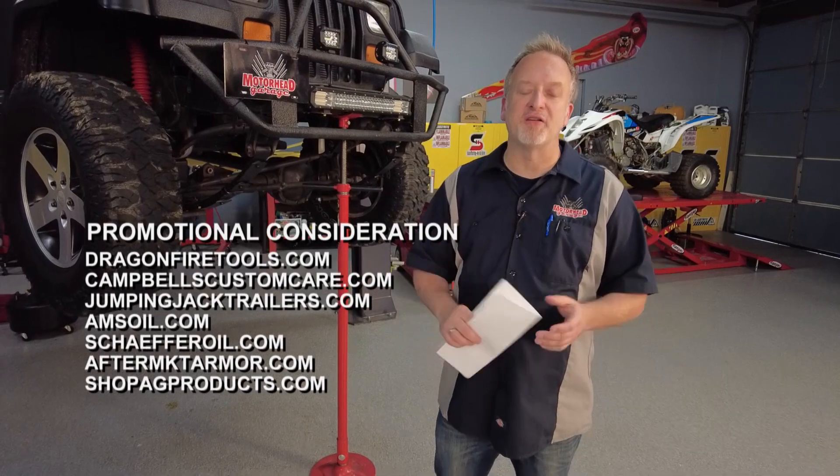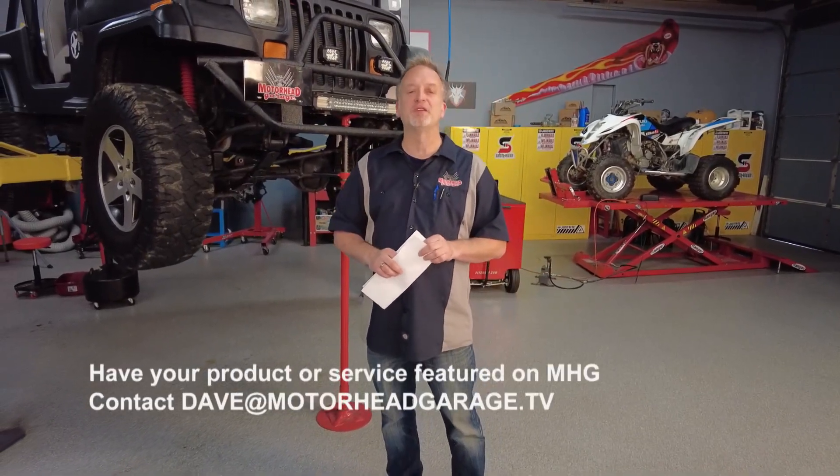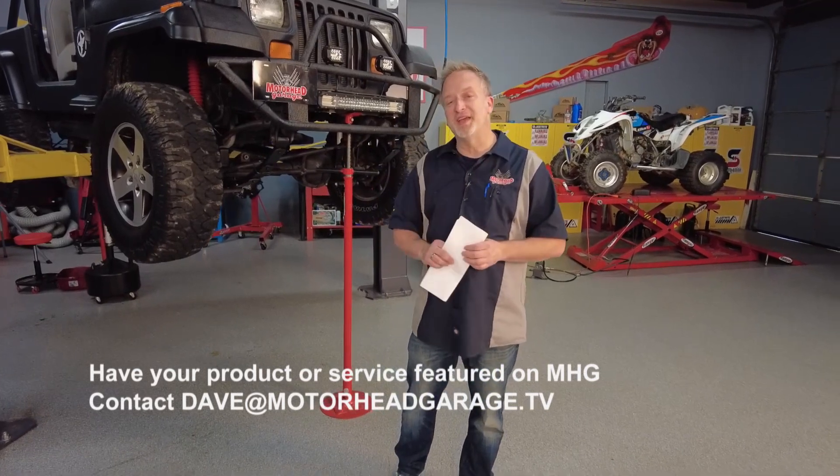Send us a note at MotorheadGarage.TV. A special thanks to Bob Burton and all those who served our country, and we want to thank you, the viewer, for tuning in to Motorhead Garage, presented by DragonFireTools.com. We'll see you again next week.